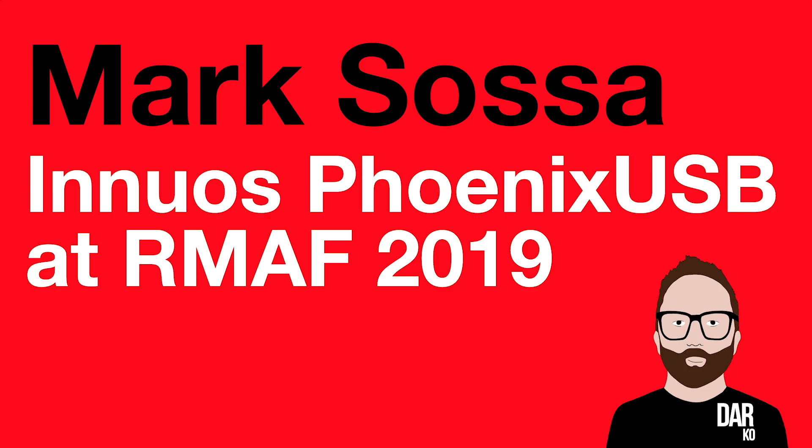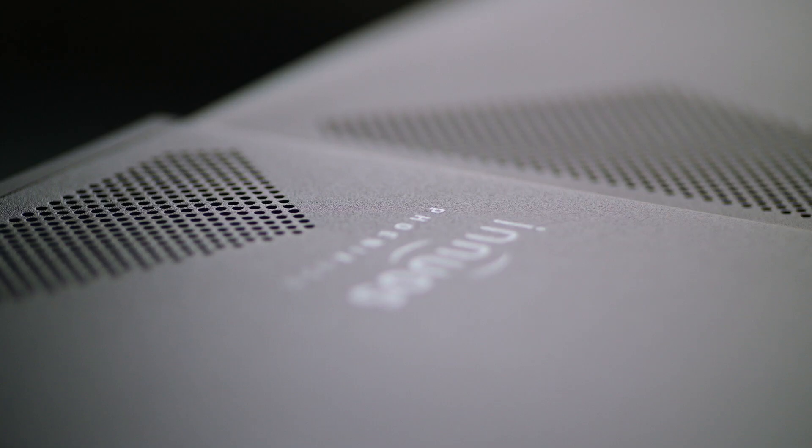Hi, I'm Mark Sosa. I'm the National Sales Rep for INUOS here in the United States, and I'm 37 years old. We're here to announce the world debut of the Phoenix USB Reclocker, which we're introducing here at RMAF this year.